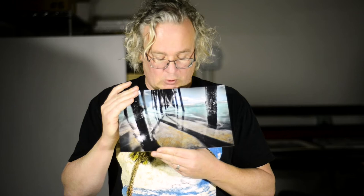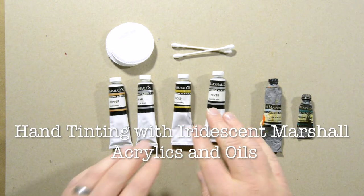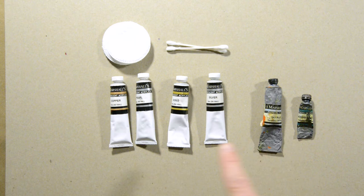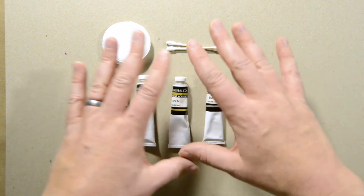In this video I want to show you how you can work with Marshall acrylics that are iridescent in combination with the oils, and also show you a few tricks to get other colors iridescent beyond those that exist as acrylics with Marshalls. These are the four Marshall iridescent acrylics: copper, pearl, gold, and silver. I'll be applying color with cotton rounds and q-tips.